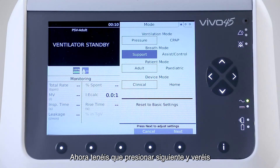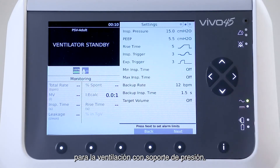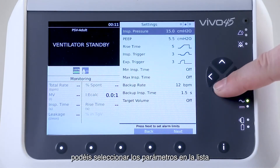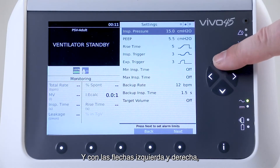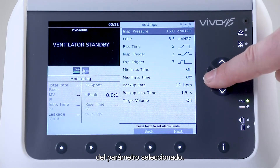Now you have to press next and you will see all the settings that are applicable for pressure support ventilation. With the up and down buttons, you can select the parameters in the list that you want to change. And with the left and right arrows, you can decrease or increase the setting for the selected parameter.